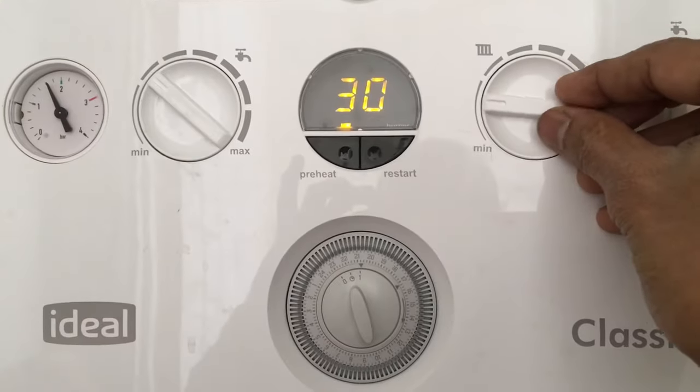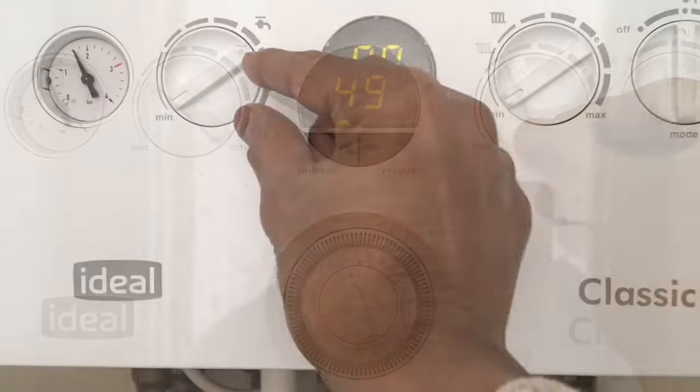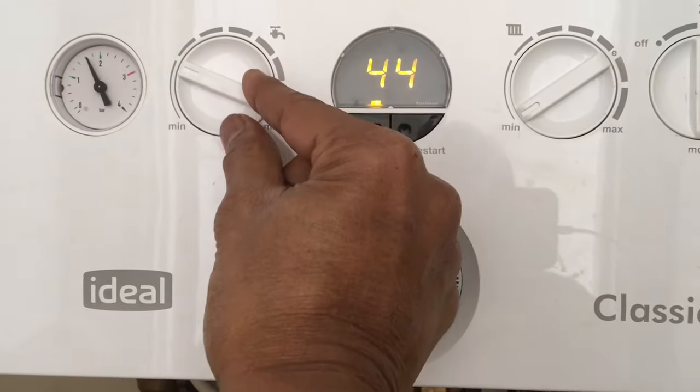So guys, set your room temperature and water temperatures, and the boiler is good to go as programmed.